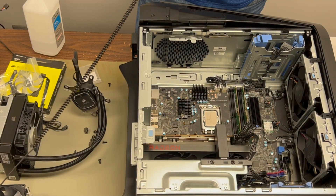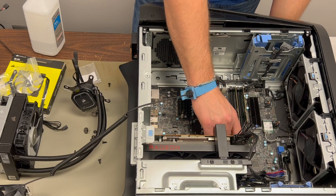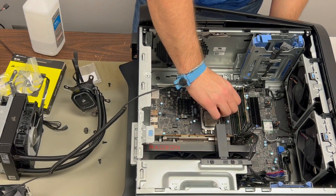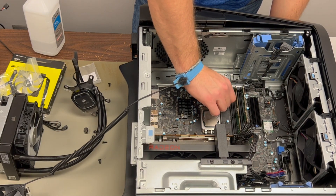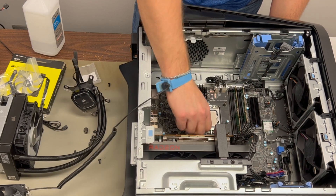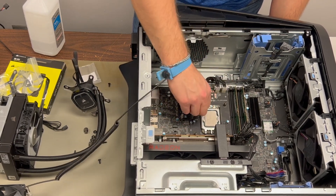Since this is a 12th-gen Intel processor, we do need the LGA 1700 standoff screws for an Intel processor, which as of right now don't come standard in the Corsair mounting kit. The older style standoffs might work if you don't screw them in all the way, but I wanted to do it right, so I bought them from the Corsair website for about seven dollars — and I'd recommend you do the same.